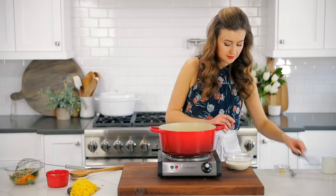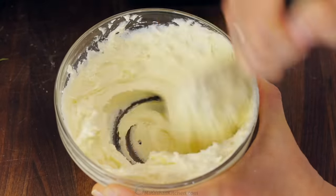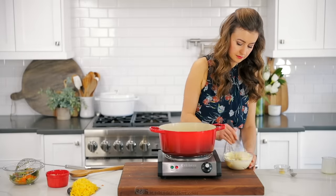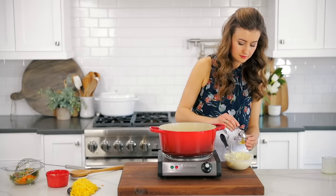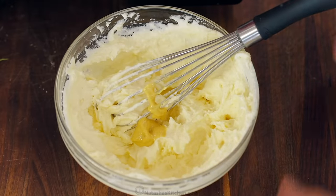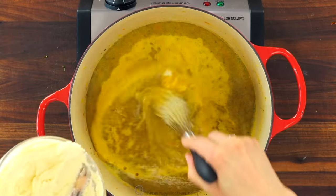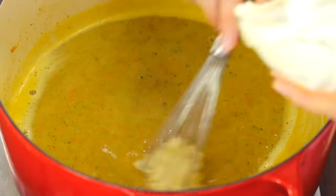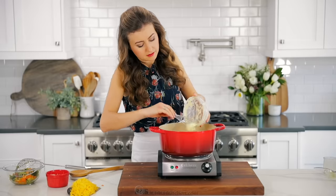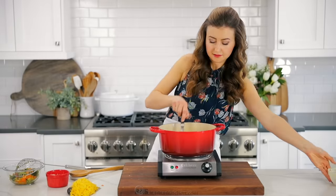Now to thicken the soup, in a small bowl combine half a cup of heavy whipping cream with three tablespoons of all-purpose flour and whisk vigorously until smooth and no longer lumpy. Then blend in one teaspoon of Dijon mustard — the mixture will be thick like a frosting. Bring the blended soup back to a boil, then whisk in the cream and flour mixture, whisking for about three to four minutes until completely smooth and thickened.